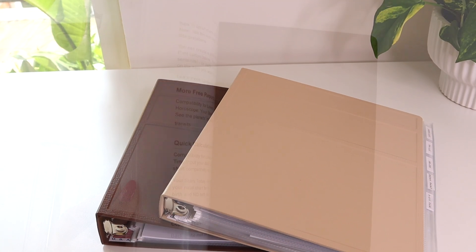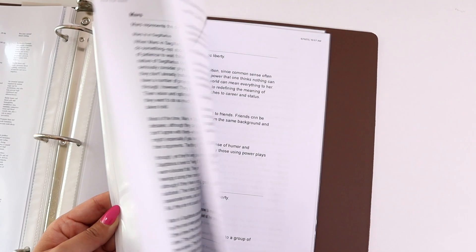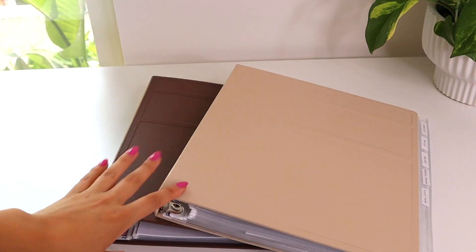Hello everyone, welcome back. I hope you're having a great day so far. Today I'm starting my household binder setup.